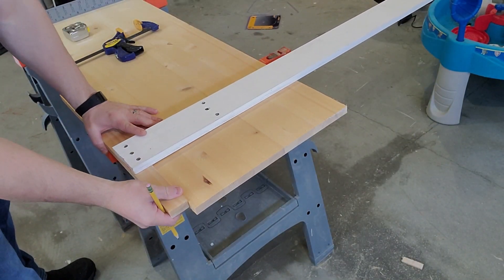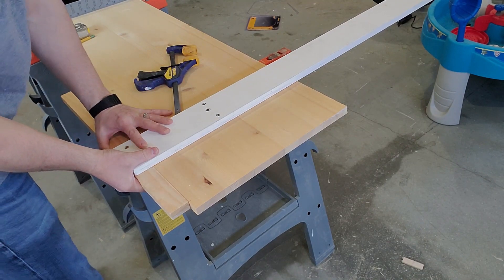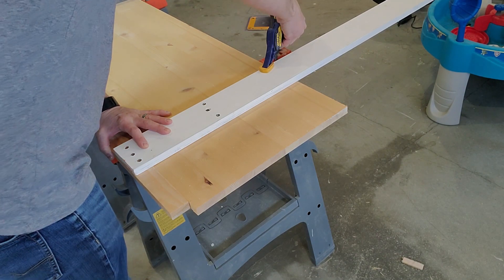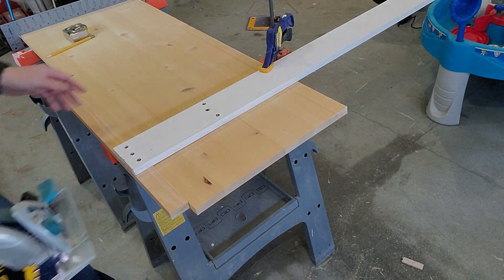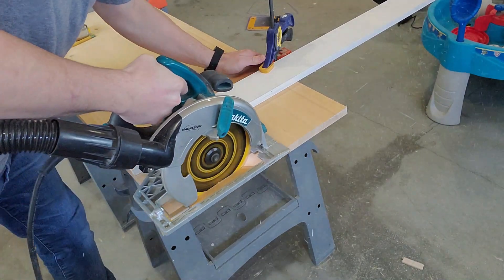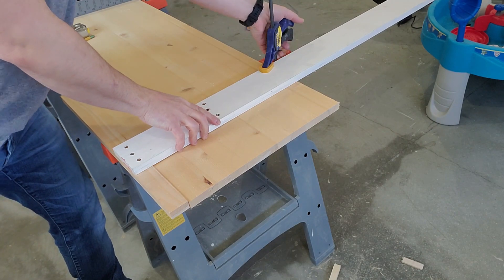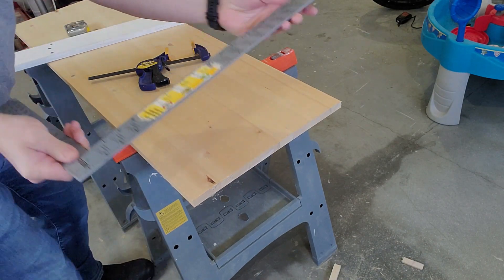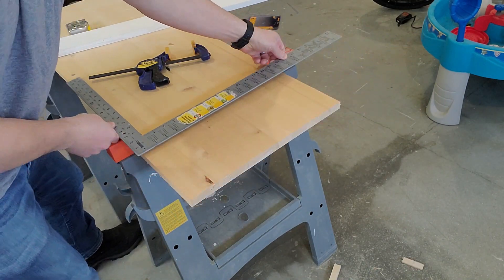Now let's try out our new jig. Just line up the guide with your mark, clamp it down, and then make the cut. I just cut a straight cut with a circular saw. This is awesome!